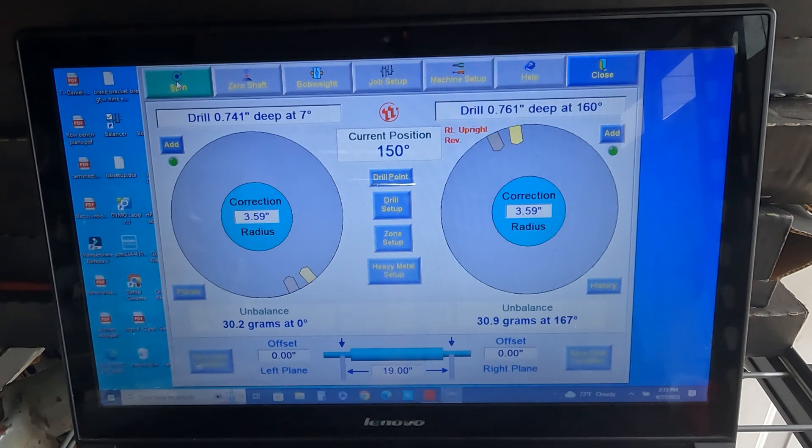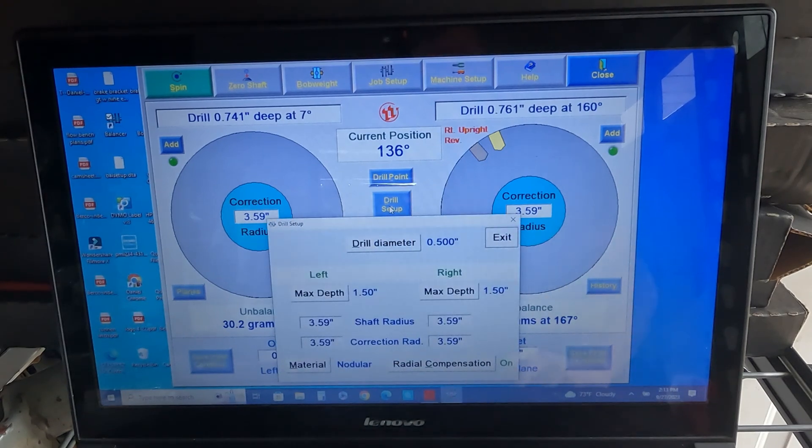You can see this is super close left to right — it's just 30 grams out. We've got all our data. Right here you can see where we tell it what size drill we're going to use, the maximum depth, the correction radius — basically from the centerline of the crank to the top of the counterweight — and the software will figure out the depth and what rotation we need to drill to correct it.